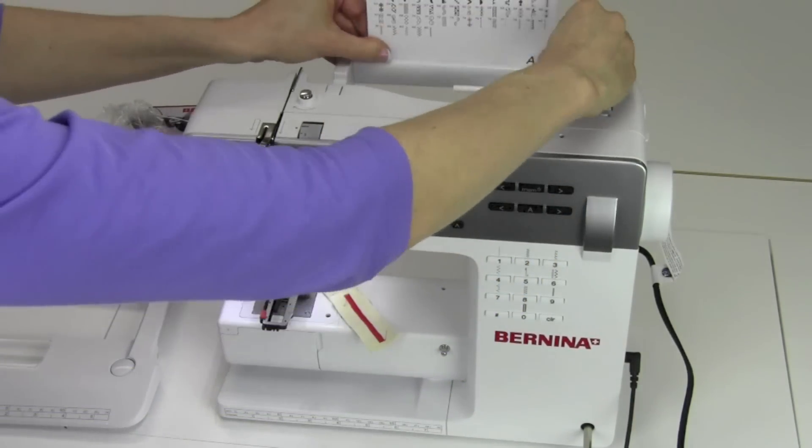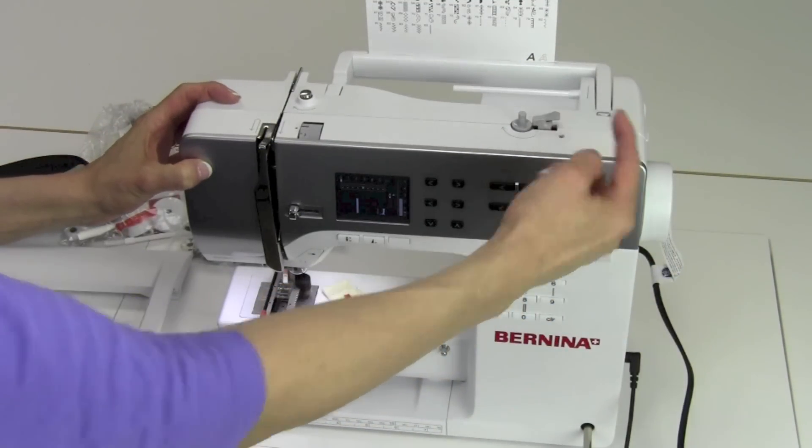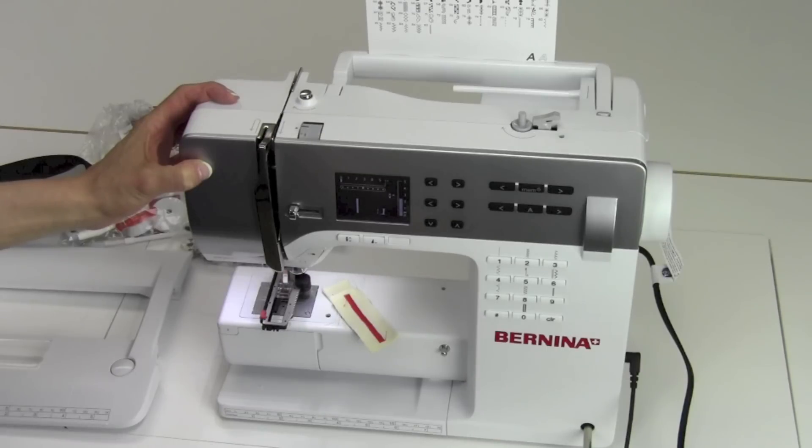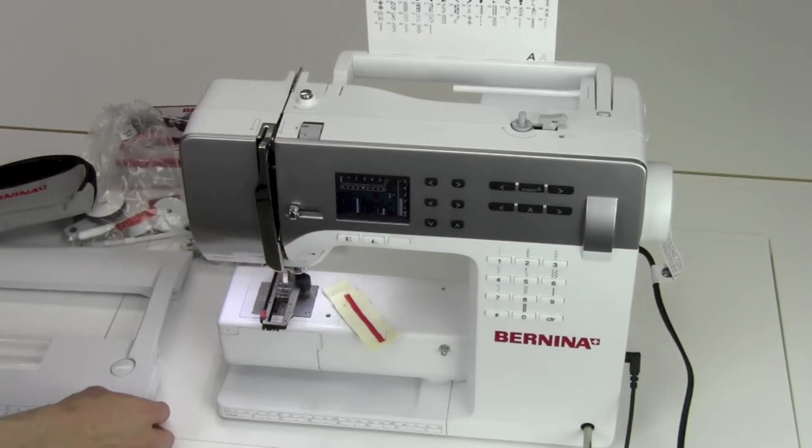It's a little tight today, but it's fresh out of the box. You heard the bobbin winder engage, so if you ever hear that spinning sound, that's a separate motor up there. We'll get into winding the bobbins next.